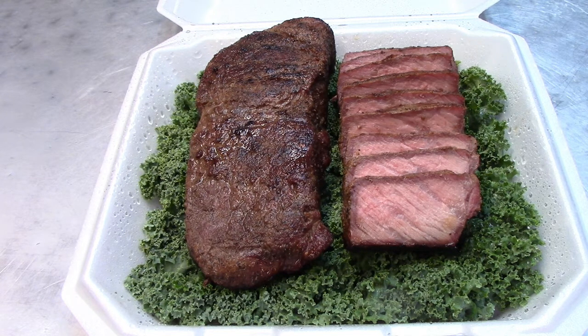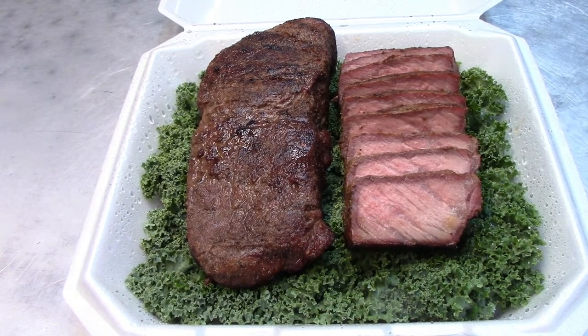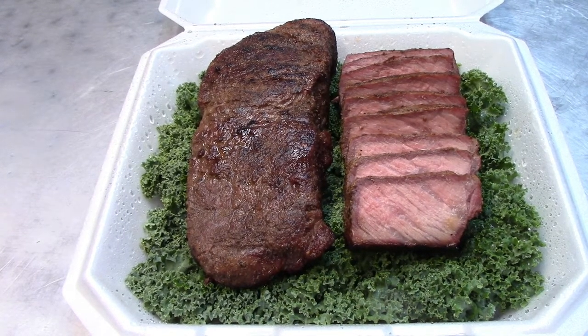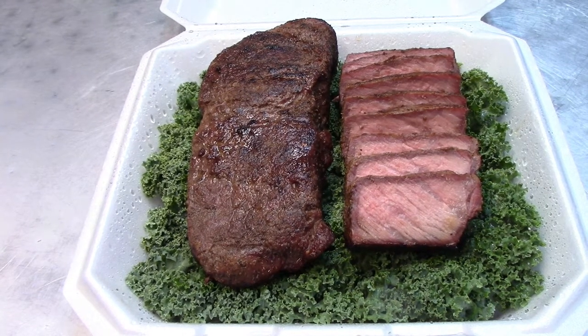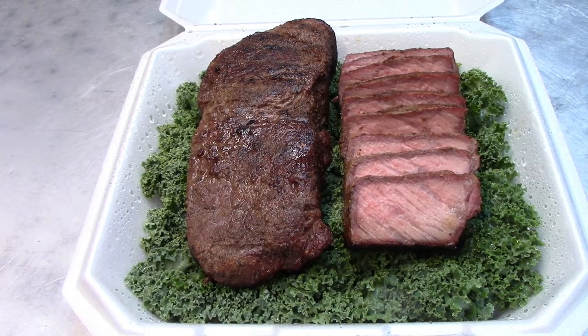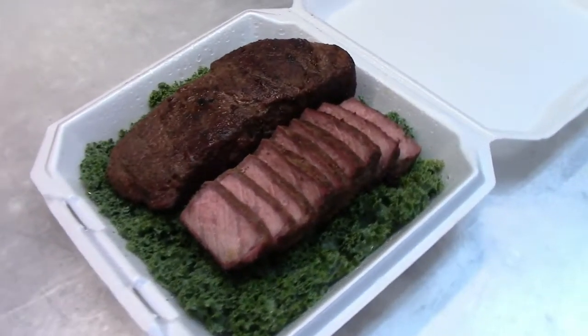You also get to practice with the steaks you're going to take to the contest, so before you even get there you know how long your steak cook time is going to be — you know when you need to start so you get done at the right time. Also, let these steaks rest — this one rested for about 20 minutes before we sliced them.